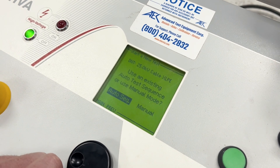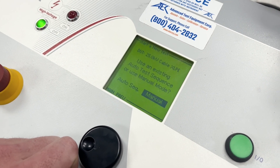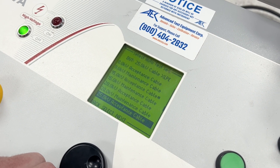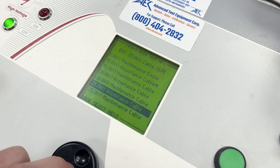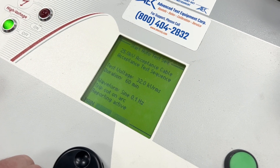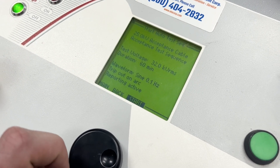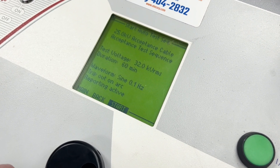Here is where I decide — I can do manual mode and pick the kV voltage I want to test right now, or I can do the auto test sequence and pick these preloaded tests. I'm going to do the 25 kV acceptance cable test and hit next to see what that looks like. It tells you we're going to be doing 32 kV at 60 minutes at 0.1 Hz VLF and we'll trip out on arc and report. So let's hit start.